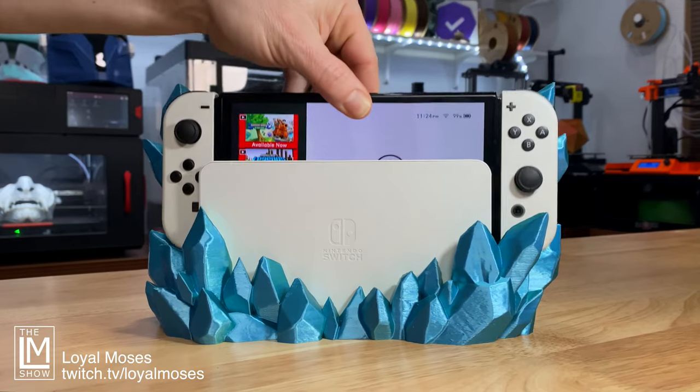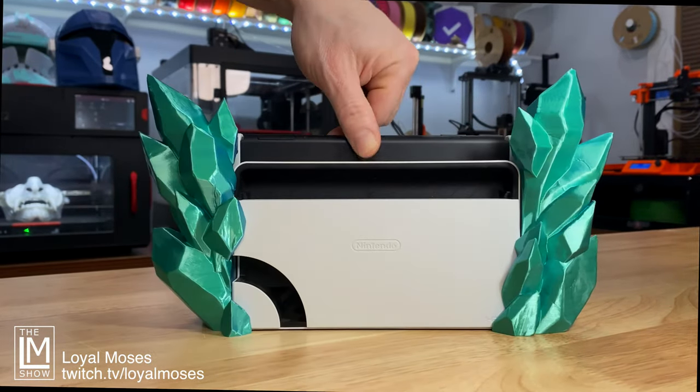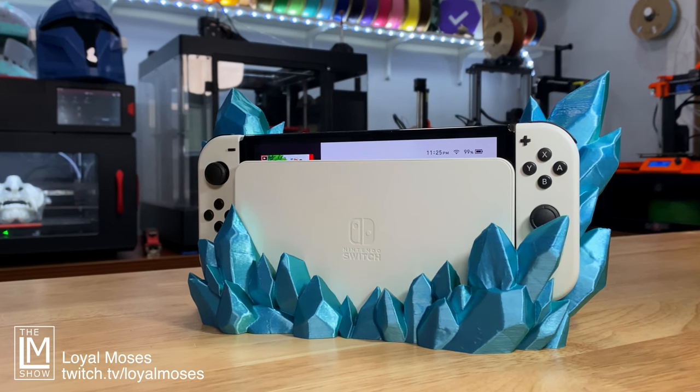I'll have a link to the model in the description below. Just look at that color change with this dual silk — absolutely beautiful! If you made it here and enjoyed the short content, make sure you like and subscribe.